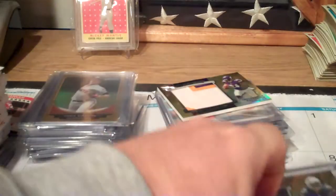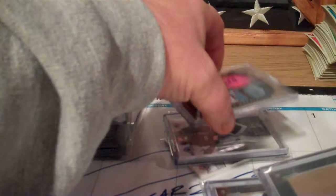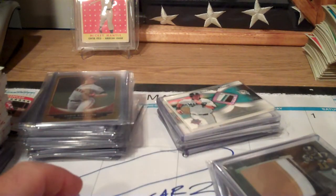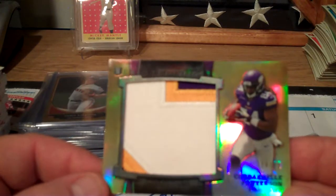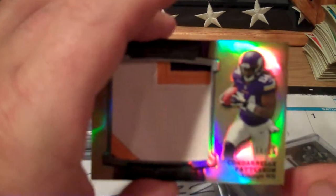I'm doing this set here - 2013 Bowman Sterling, the jumbo patch set numbered to 25, and they only come in box toppers. That makes them more rare. I bought a bunch more online that I didn't get yet, but these are some that I already have. I believe it's the gold version, numbered to 25, and they're all jumbo patches and all rookies.